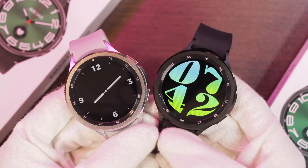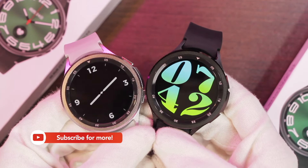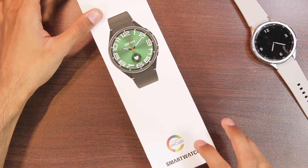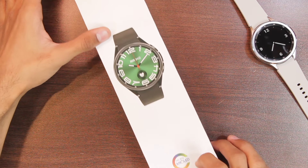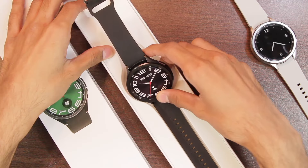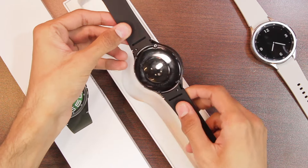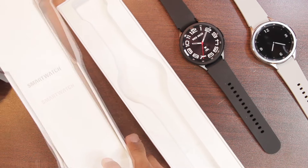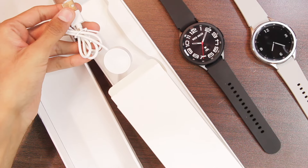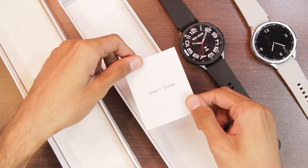First of all, let's find out what comes inside its box and after that we're going to take a closer look at all of its features. Here's the box — it mentions that it comes with an AMOLED display, which we'll be testing later. Inside, we have the smartwatch with 20-millimeter straps attached. Flipping to the other side, there's another box containing the wireless charger, and lifting the cover reveals the user manual.